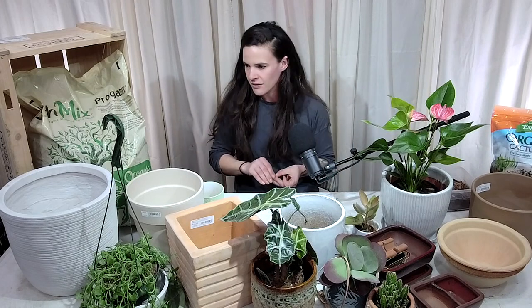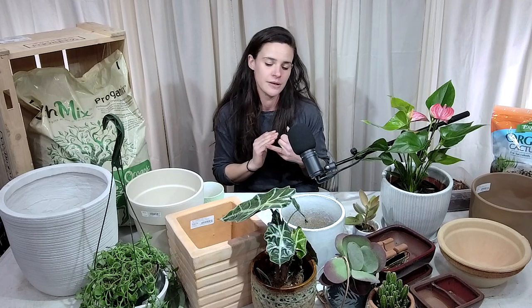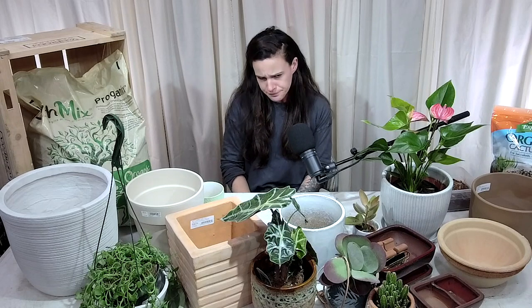With outdoor planters, rocks are great if you have a tree or shrub in a planter somewhere you're not going to move it and you want it really stable — especially if you bump it with a lawnmower, you don't want it to fall over. Rocks are a good option for stability. If you're not planning on repotting anytime soon, it'll add weight and be more stable.